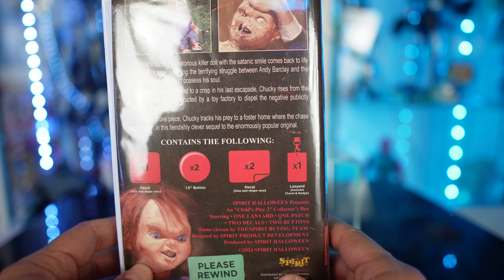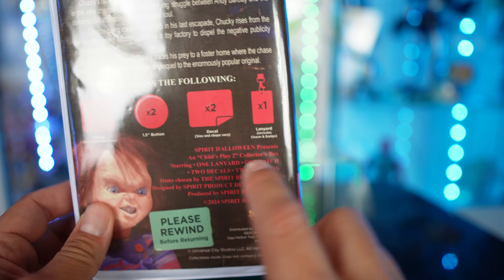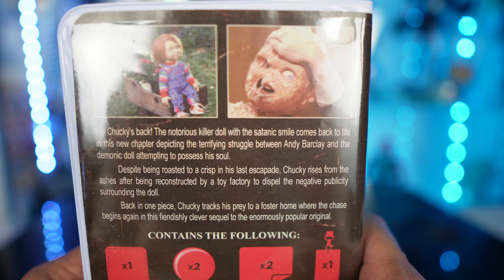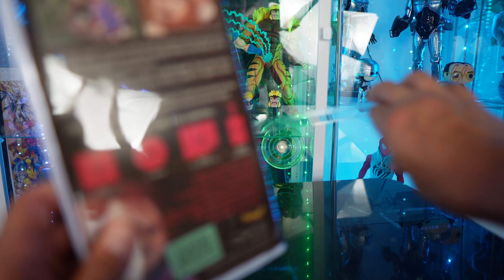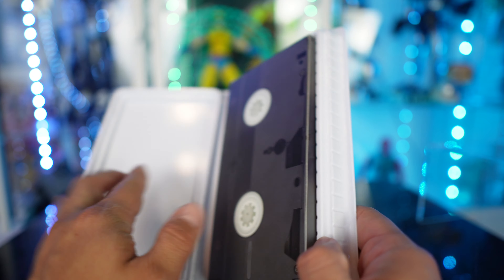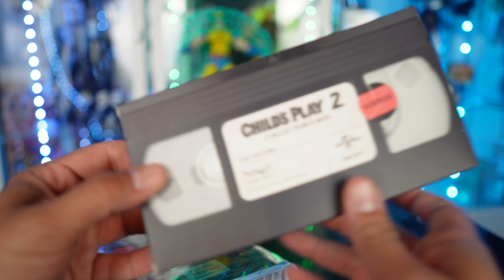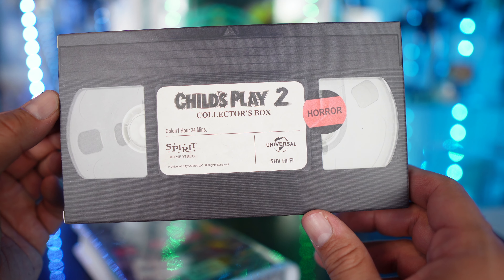At the bottom it says SHV, which is Spirit Halloween Video. On the back it lists the contents: one patch, two 1.5-inch buttons, two decals, and a lanyard. It says 'Please rewind before returning.' The credits assist Spirit Halloween and there's a little bio with some images — it definitely has that cool feel of a VHS.